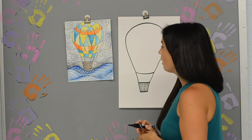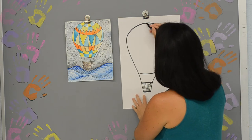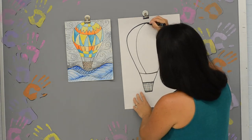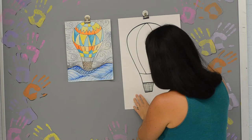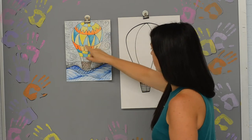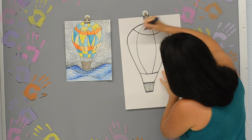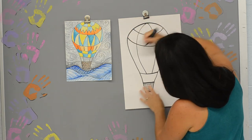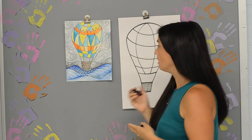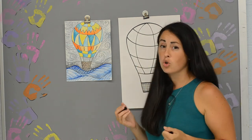For our hot air balloon, you can go ahead and start adding in your patterns. But before I do that, I'm going to start at the center and draw a line going down. I'll go back to where I started and draw another line going down, and also add some lines going across that look a little bit like smiley faces. This is nice because you can organize all your different patterns in lines - however you want to put your patterns in is totally up to you.